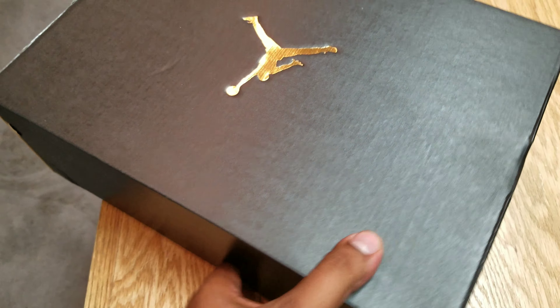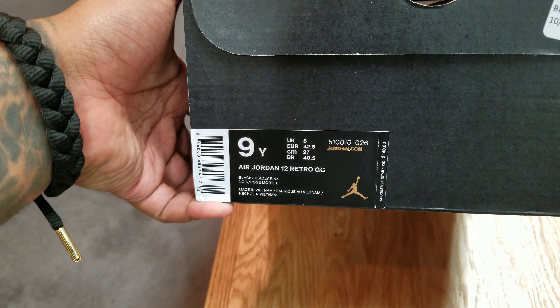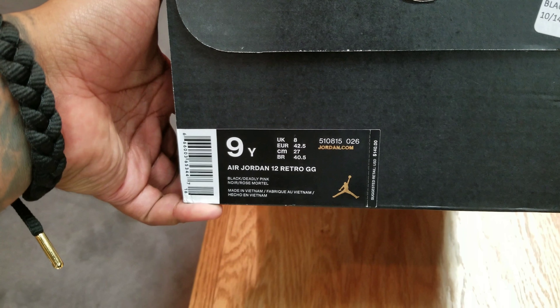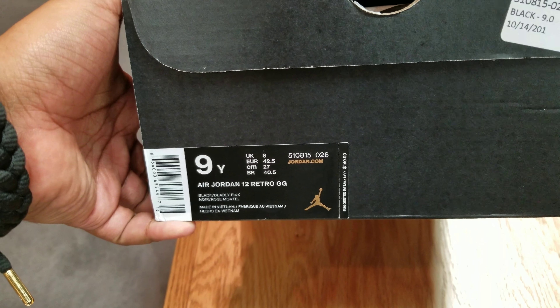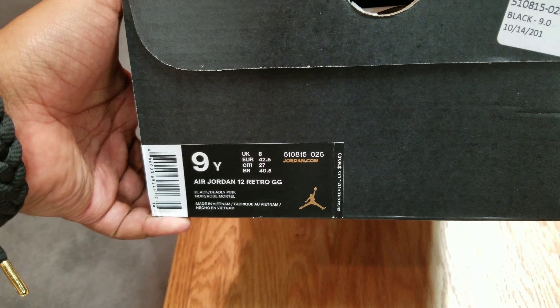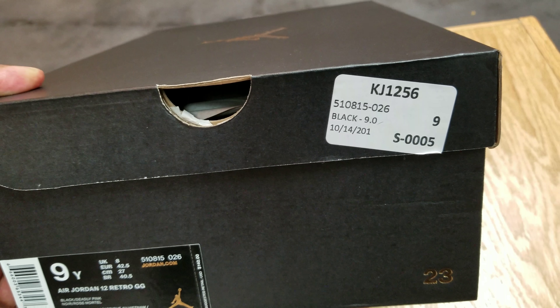Get a look at this box — standard box. It's GS. I believe this is only a GS release, extended sizes to nine and a half. I ain't gonna read it but you can — that's when they come out, that's what it do.